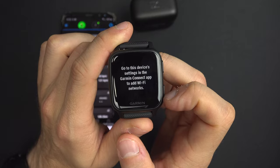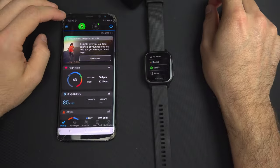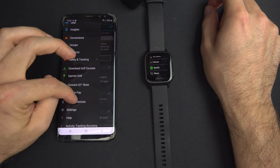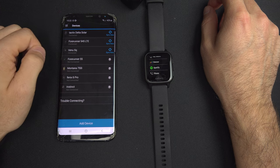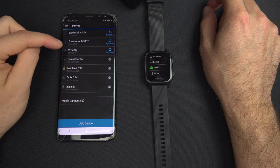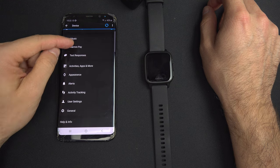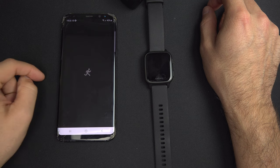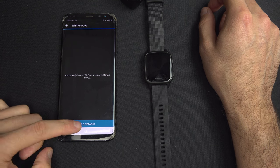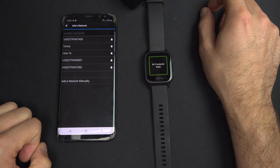Swipe up with the check mark and go to the hamburger menu in the Garmin Connect app, then go down to Garmin Devices. If you have more than one device, you may be asked to choose one. I will select the Garmin Venue SQ. I'm connected to it. Go down to General, select Wi-Fi, and add a network.